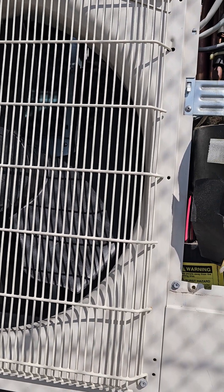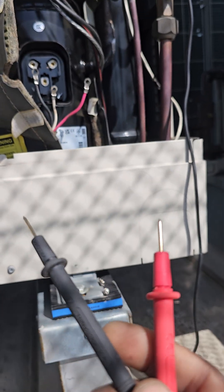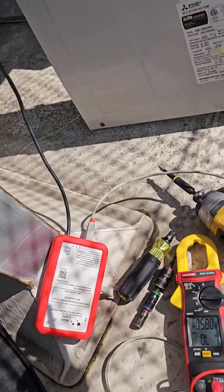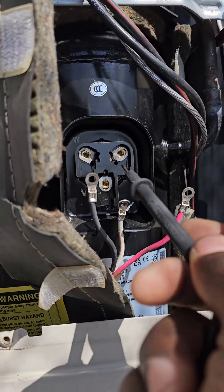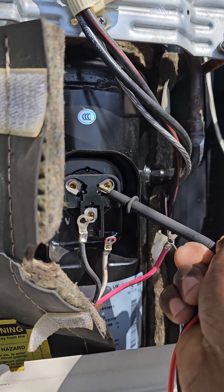Pulling the wires off gives you about 10 seconds so you can check if your inverter is putting out. In this case, clearly you can see my compressor has grounded — I'm getting 13 ohms to ground. Now we'll see if this thing is going to start back up.